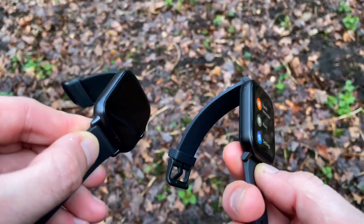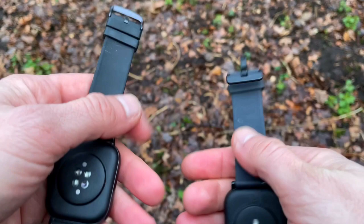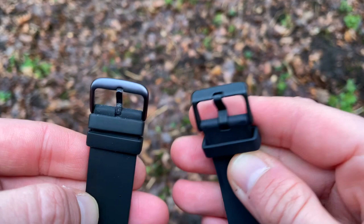Considering the display size is the same, the bezels are just slightly thinner on the newer model. The straps are 20mm silicone generic click-on straps — nice, simple, and identical on both, except for the clasps. On the GTS 1 the clasp is plastic, which isn't that premium, whereas on the newer model you get a steel clasp, which feels more premium.